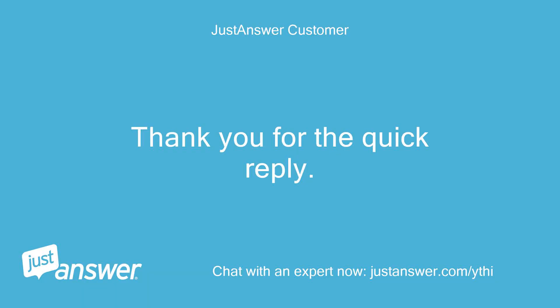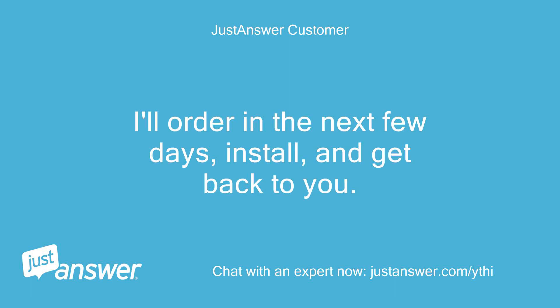Thank you for the quick reply. I'll order in the next few days, install, and get back to you.